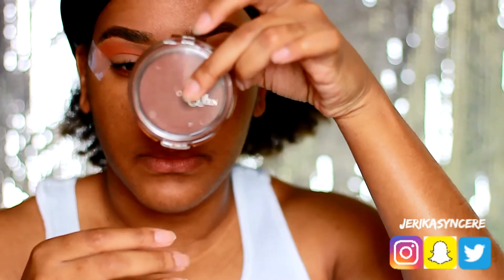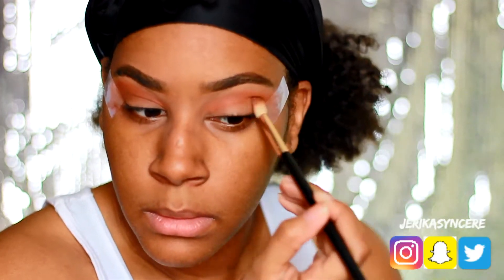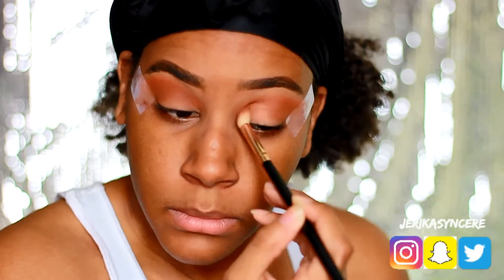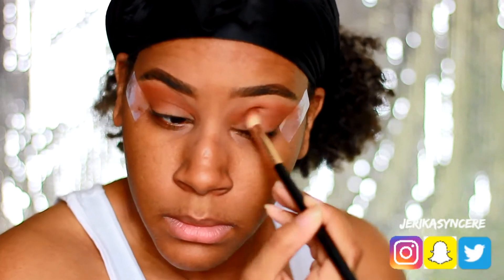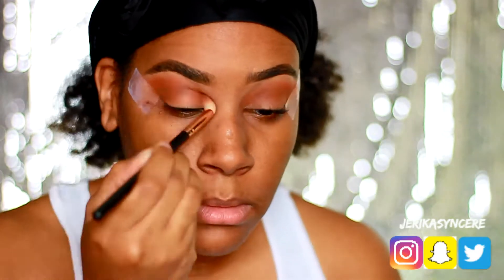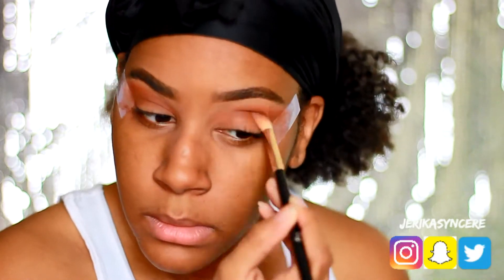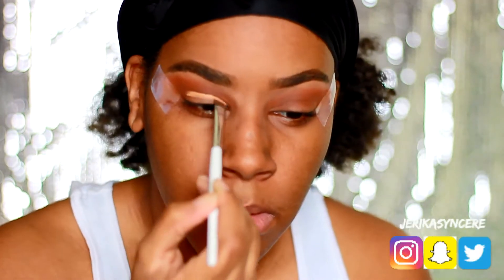The next thing you're gonna see me do is use my Cover Girl bronzer and put that directly under the orange shade, blending it out to create a gradient effect.